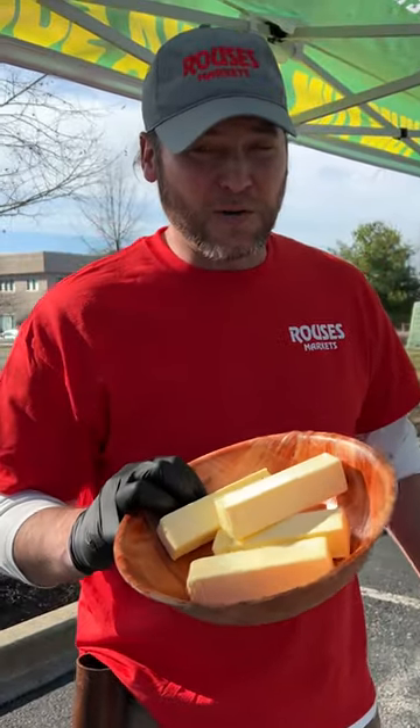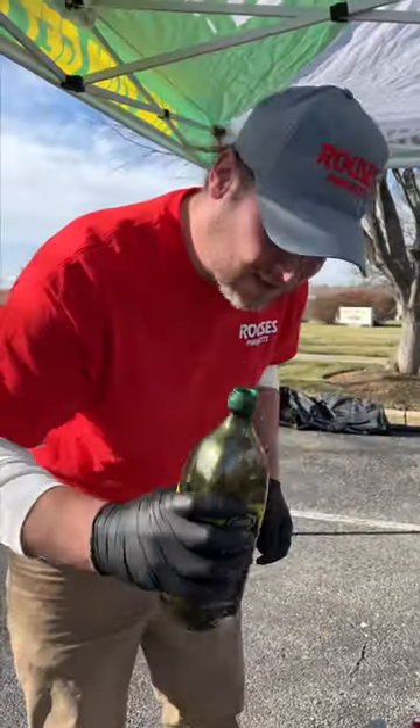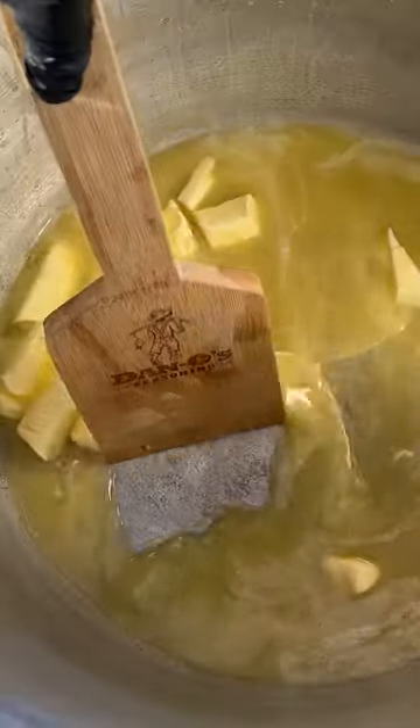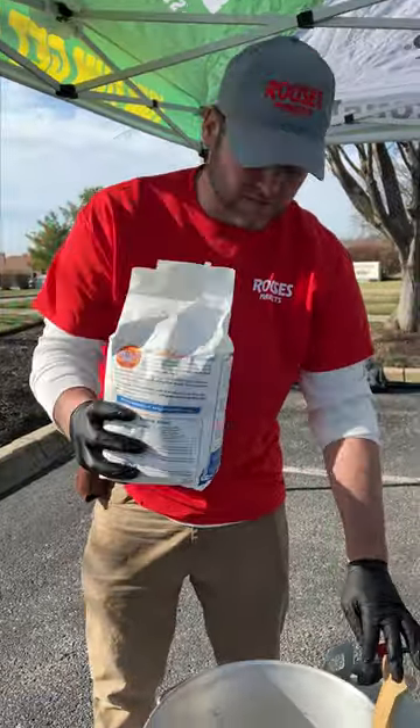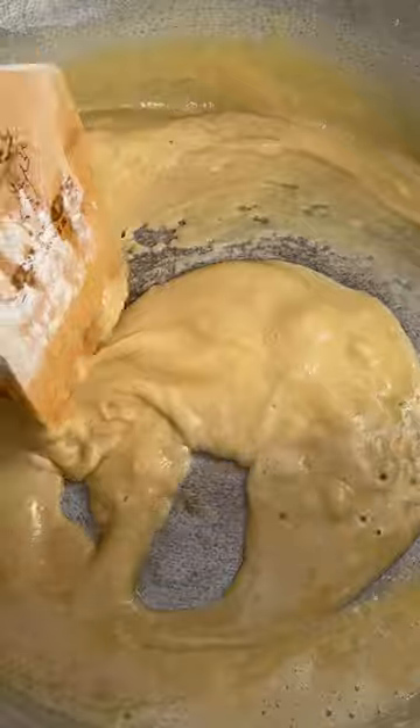Step one, we're going to make our roux. I got four sticks of unsalted butter. Also adding some avocado oil. Now we need our all-purpose flour — we're going to measure with our eyeballs. We're going to need a little more flour. Kind of thick and clumpy right now, but that's all right. Just keep stirring it, it'll all even itself out.